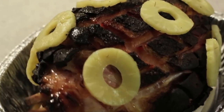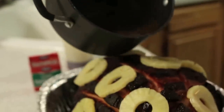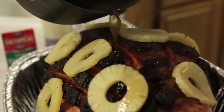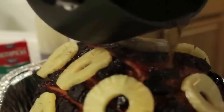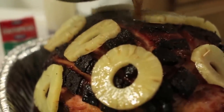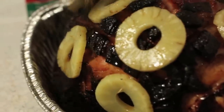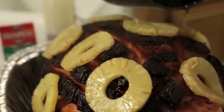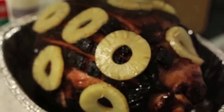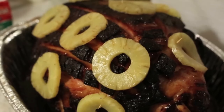Now I've got some Dr. Pepper and honey. Put a little mustard powder in this pot and pour it over the ham. We'll keep basting with this juice. Then I like to take some honey and just drizzle it all over.